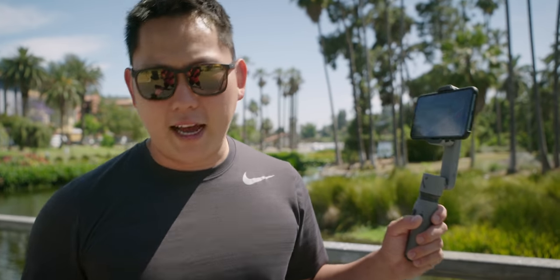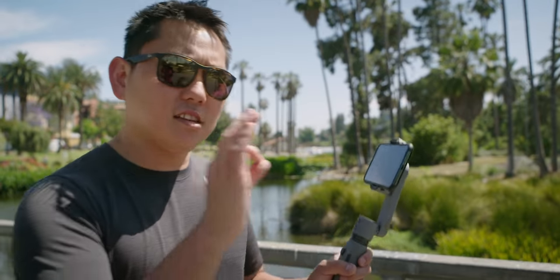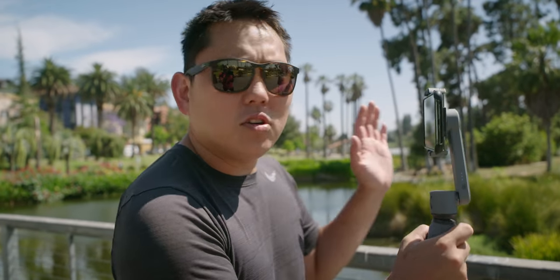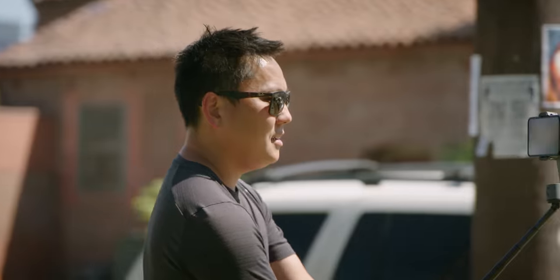Juin does have their lineup of three-axis gimbals, which will give you smoother footage, but again it's a little bit bigger, a little bit more complicated, a little bit more expensive. So there might be something here. I think the first test is to just go get some footage with this thing and see - does it actually look decently stable?